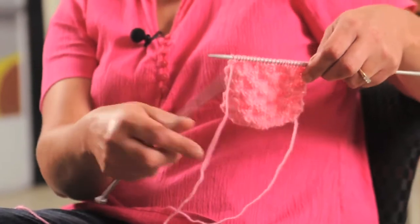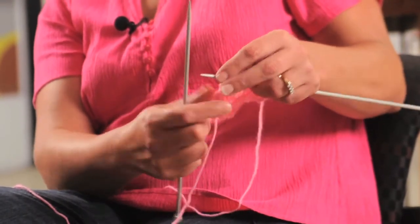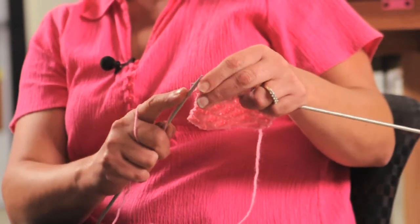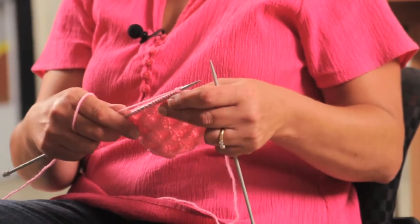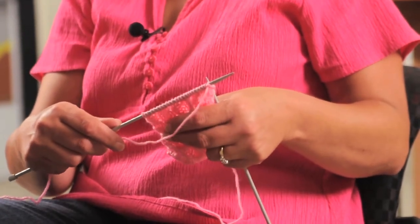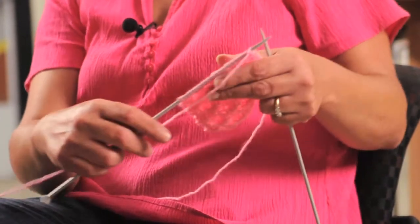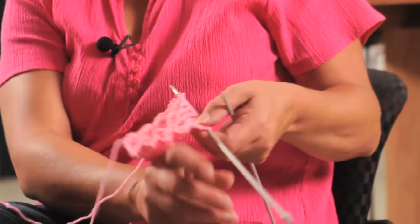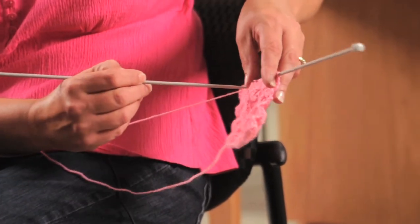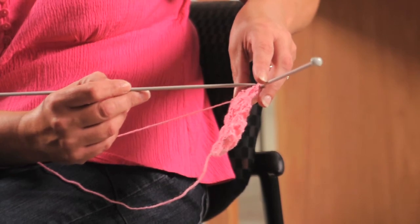Okay, so I've created that row. Now I'm going to turn it over and stick with that pattern, so this is going to be a purl row, and I'm just going to continue into that pattern. Now I've done two of the four rows in the reverse pattern and you can see your pattern starting to form here where it's changing from the knit to the purl.